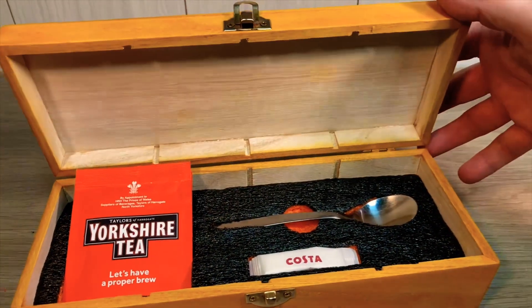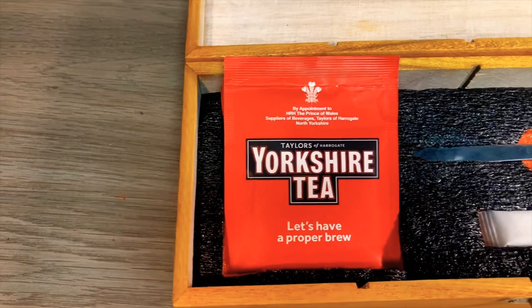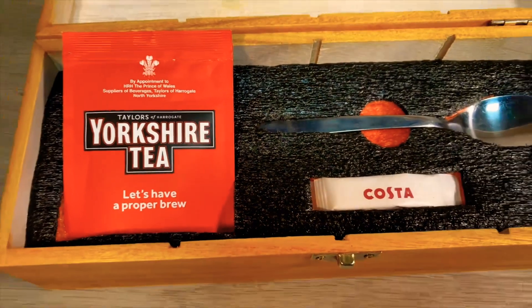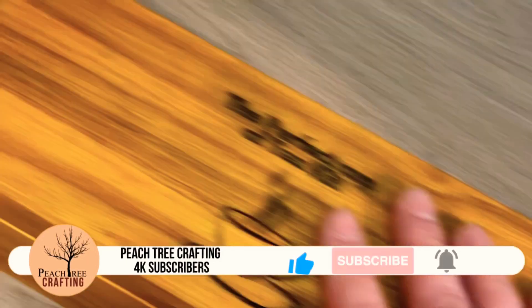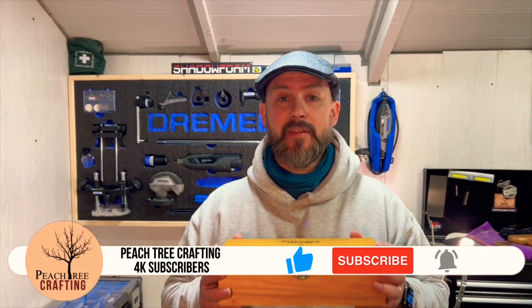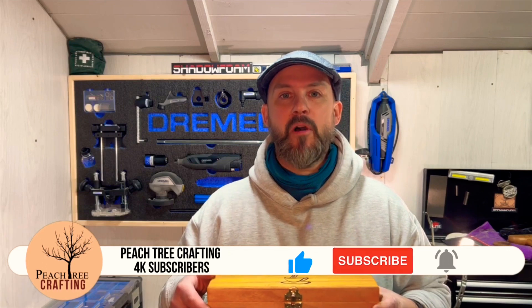If you've made it this far into the video, it would be great for you to give me a like or a subscribe, or even drop a comment down below. That's me done for today. Hope you enjoyed this project, and if you did don't forget to like and subscribe — and now I'm off to make myself a cup of tea. Love you. Bye.